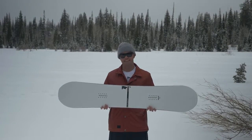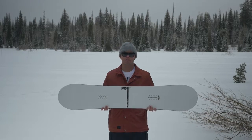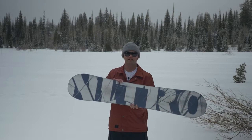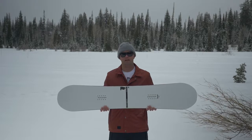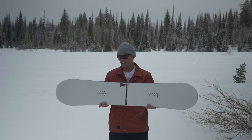I'd recommend this legendary T1 board for anyone looking to ride the park all season long. It's a board that's durable and can withstand hitting rails all day because of the rail killer edges. And it's nice and flexible, but it still has great pop because of the whiplash core profile. Check it out.